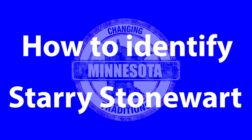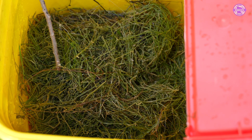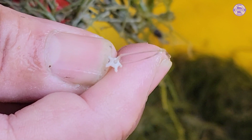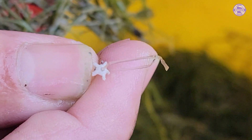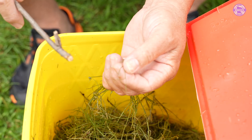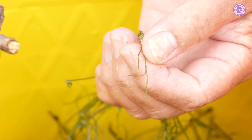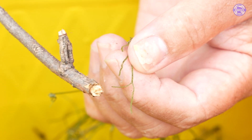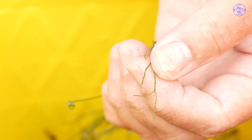This is a cat litter box of Starry Stonewort that we pulled out of Big Turtle Lake. The first thing you're going to notice is this right here — the little star-shaped bulbil. No other vegetation in Minnesota has a star-shaped bulbil. This little section here is a brack and it looks like two leaves coming out, but it's shorter than that one — that's another characteristic you can look for.